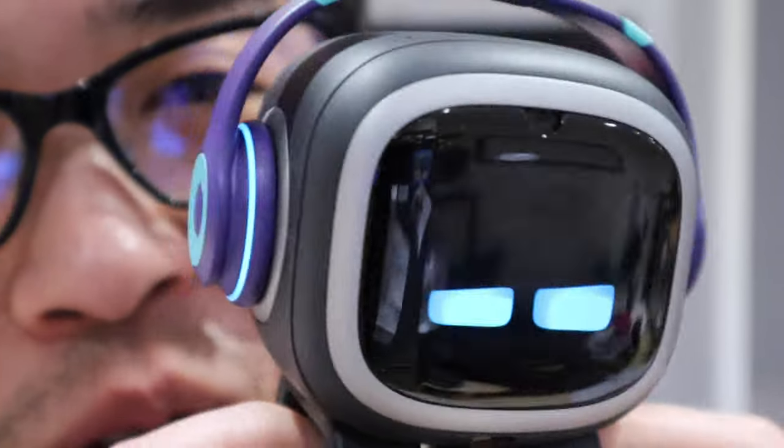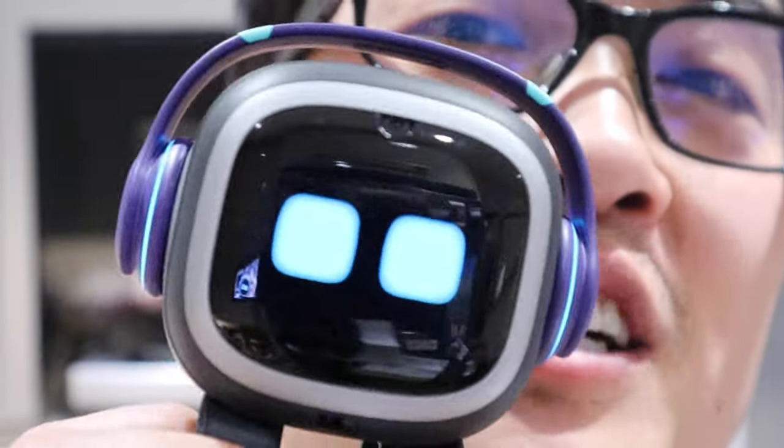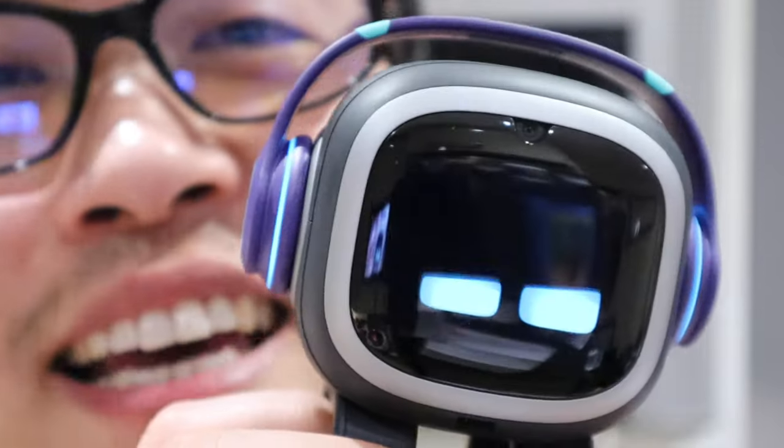That was really spooky, wasn't it? Anyway, thank you guys for watching this video. This is ljptech — all the best, bye bye!